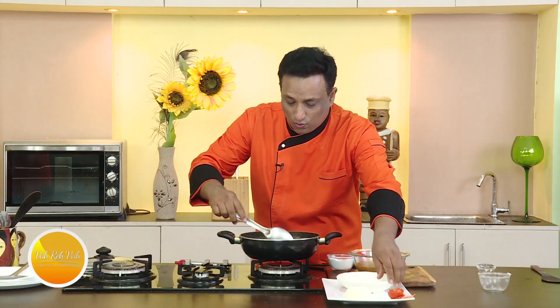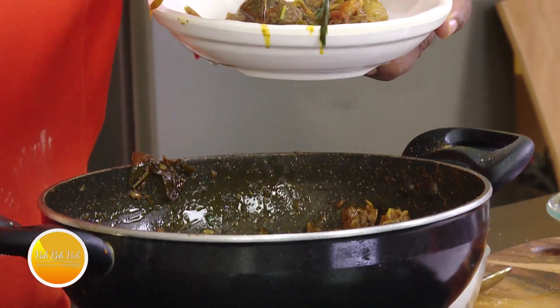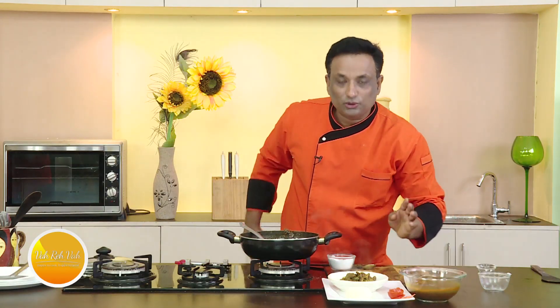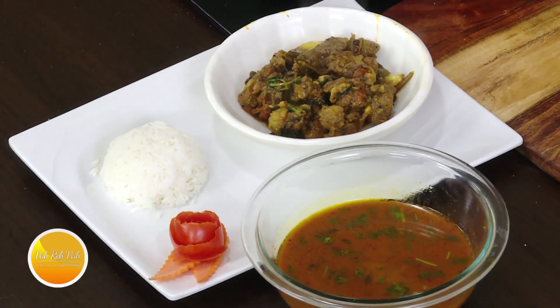What I love the most is the garlic and the pieces of coconut that come in between. Here I've got the rasam to eat with it — a complete Kerala mutton fry with its beautiful juices, and the mutton rasam alongside.